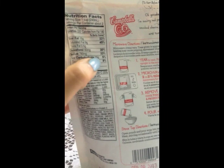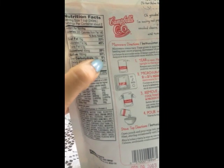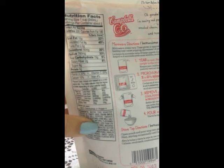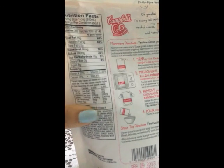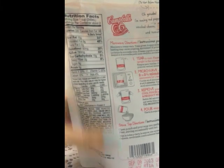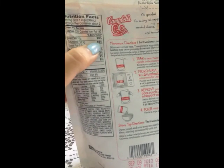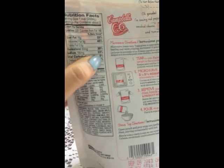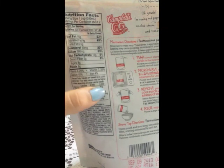For cholesterol it's the same — it's 20% — and sodium is 33%. So if you have a problem with sodium, fat, or cholesterol, I would not recommend this soup. Because if you're going to eat this entire thing, which you will in one sitting, that's 45% saturated fat, 20% cholesterol, and 33% sodium — it's not that healthy for you.